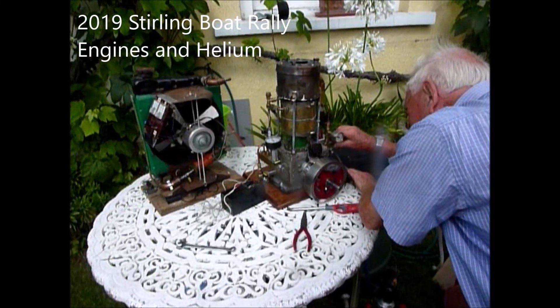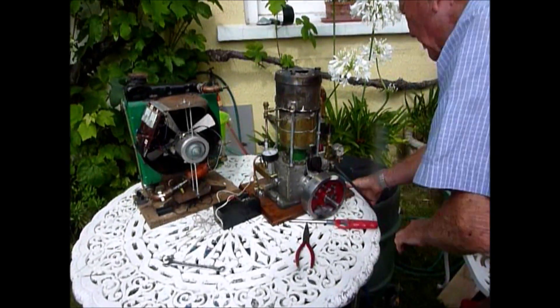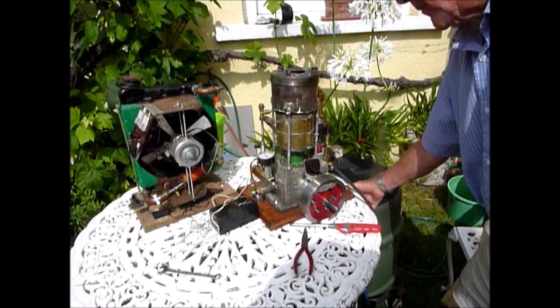That is brilliant! But you don't have to make a bigger Stirling engine to get more power. What you do instead is you put more gas in it, you pressurise it and you turbocharge it.